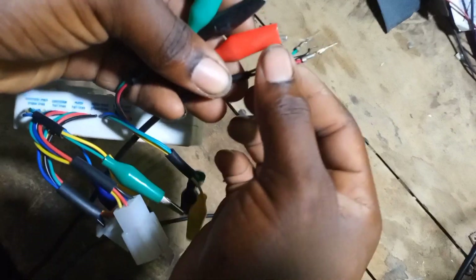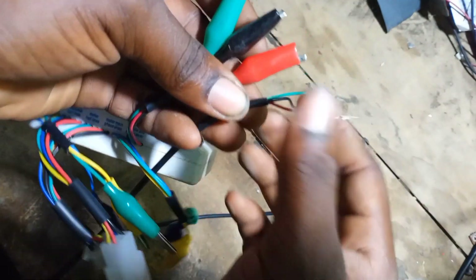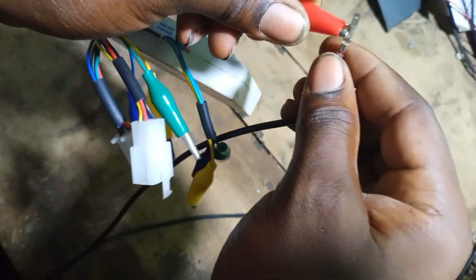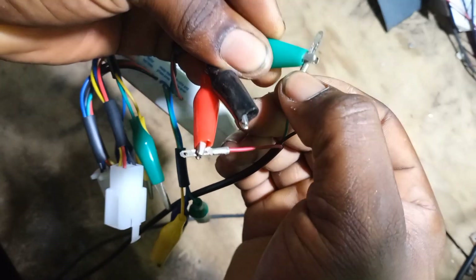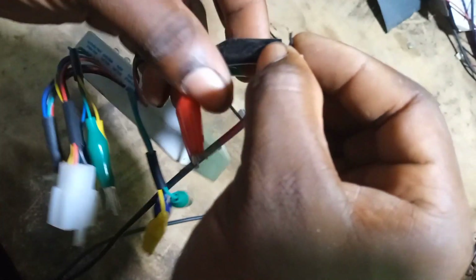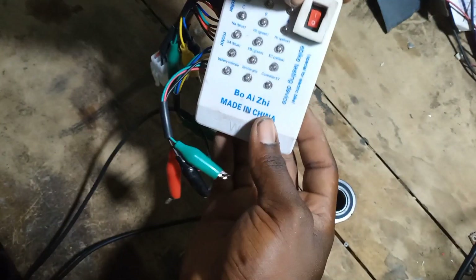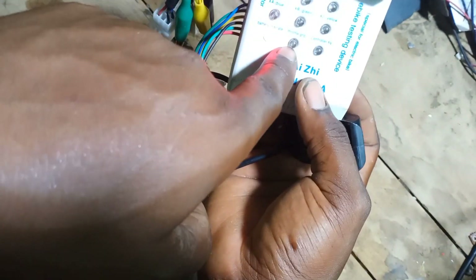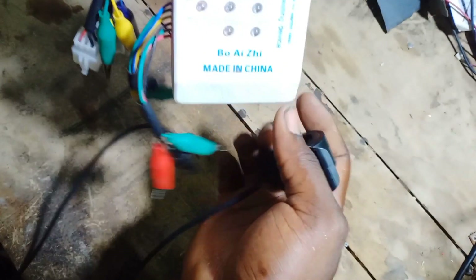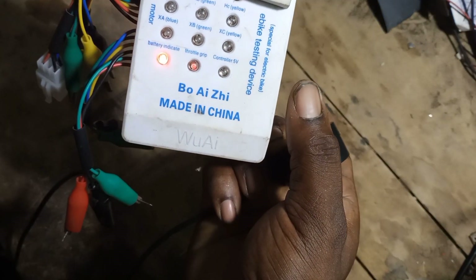Now let's go ahead and test the e-bike throttle with the same tester. These are the lines of the throttle — the red, the green, and the black. We'll connect it accordingly with the alligator clips: red to red, green to green, and black to black. Now let's turn the tester on. This particular light here is for the throttle, so when I turn the throttle you realize the light comes on.